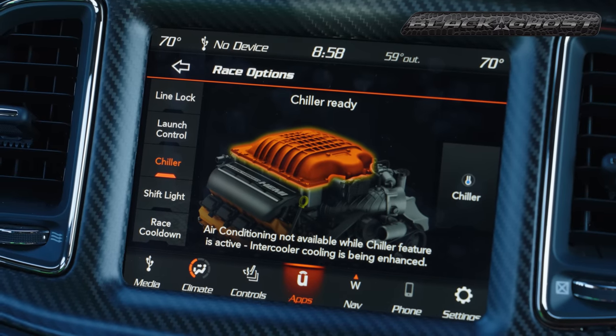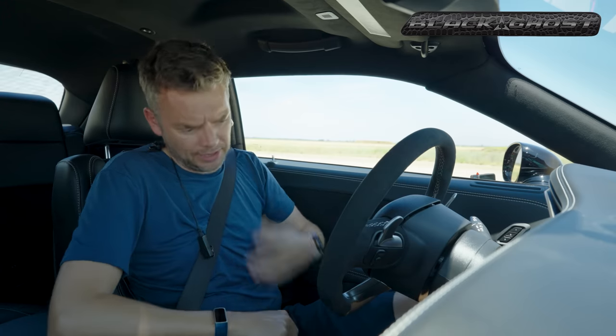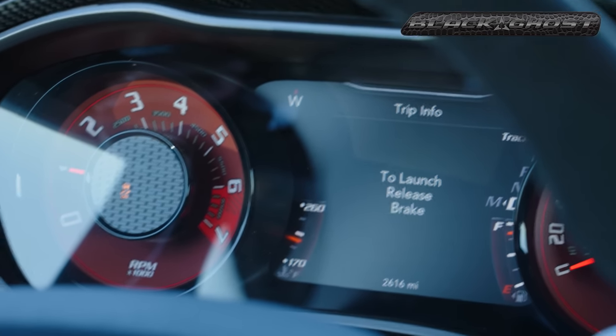If you're wondering why I'm sweating, I haven't got the air conditioning on because I'm using the chiller to cool the intercooler. So: 1,000 RPM, left foot on the brake, right foot hard on the gas, release the brake, and away we go. This should be epic. Let's go.